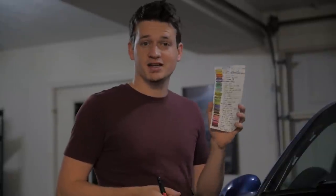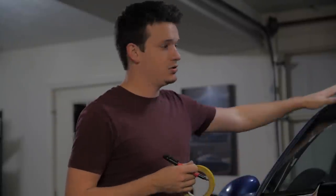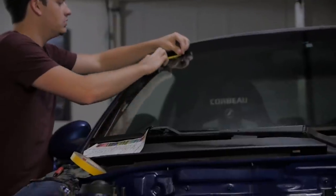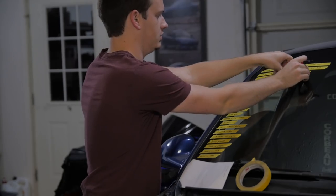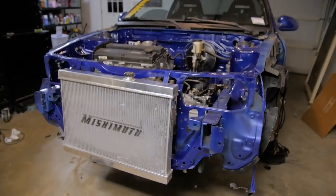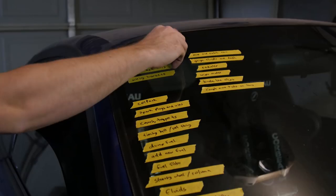So remember that list of things I had left to do with the car? This paper is already getting really dirty and I'm losing it, so I'm going to write them down on this tape and put it on the windshield. That way I'll have everything visually, and when I'm done with something, just rip it off. It's a real visual way of feeling like I'm actually accomplishing something with this build. As I assembled things onto the car, it became more and more satisfying to rip things off the to-do list.